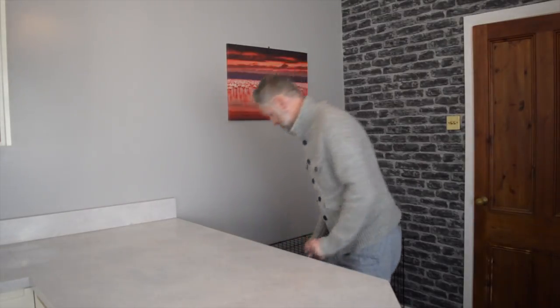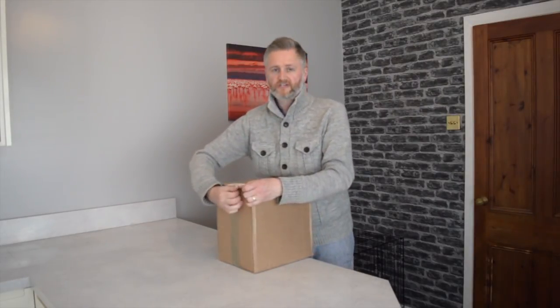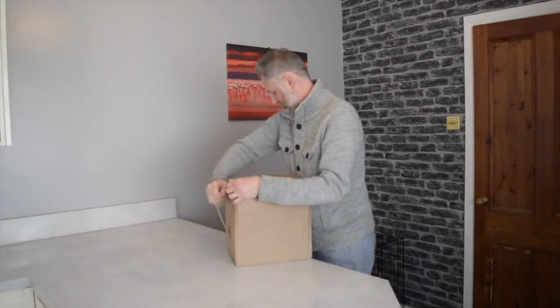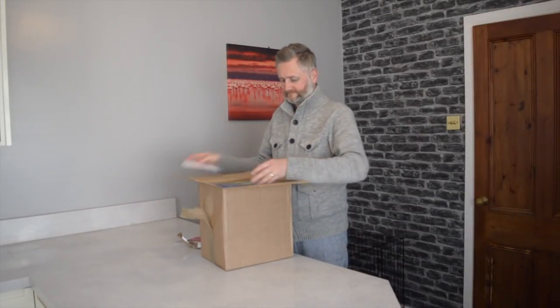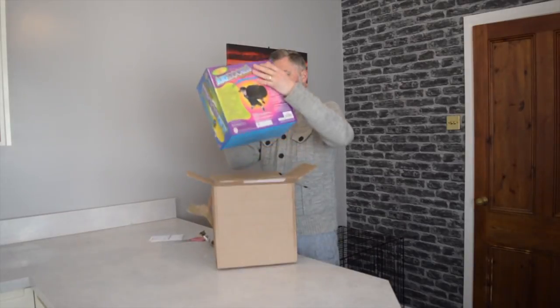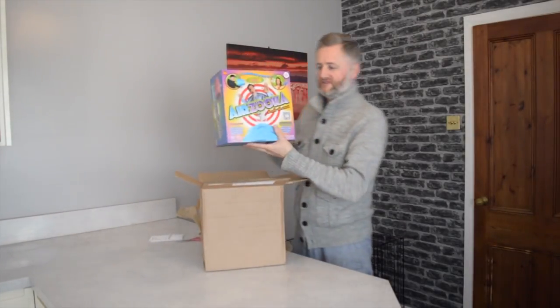Hello, GCSE Physics Explained. I'm going to make a 300 subscriber video and take the opportunity to tell you about how air moves using this — the giveaway prize, an air zooper, one of these bad boys.